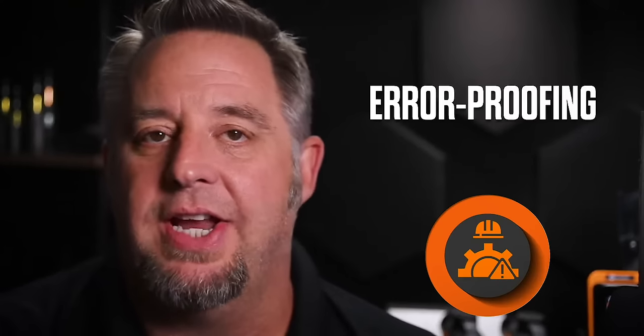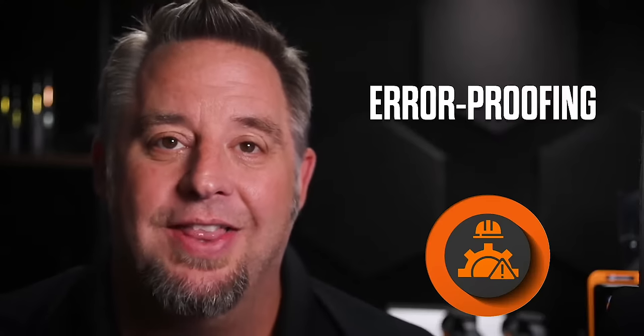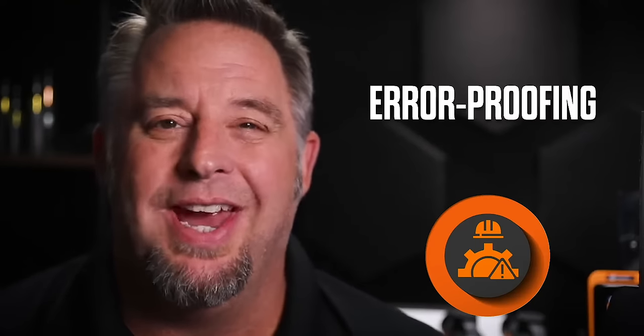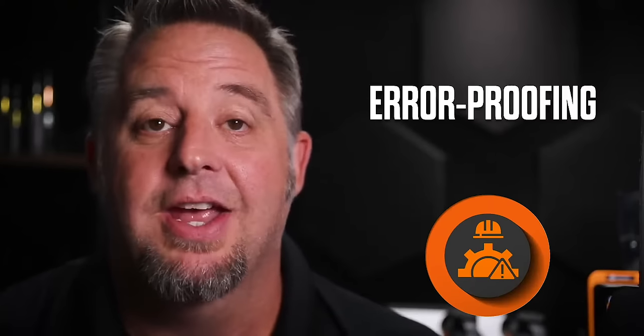That is good news because we have a solution to help with those manufacturing errors we see with fastening. That leads us to the error proofing process and how we can use our tools to help. The error proofing concept comes from the Japanese manufacturing process — Poka-Yoke — which means to mistake-proof.